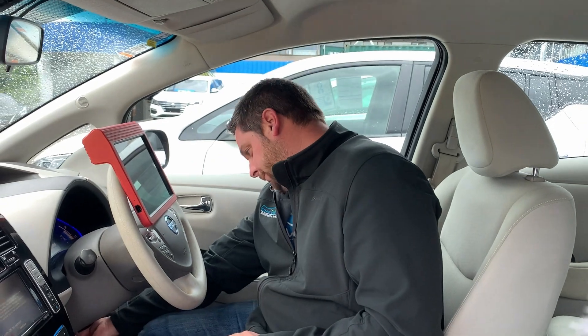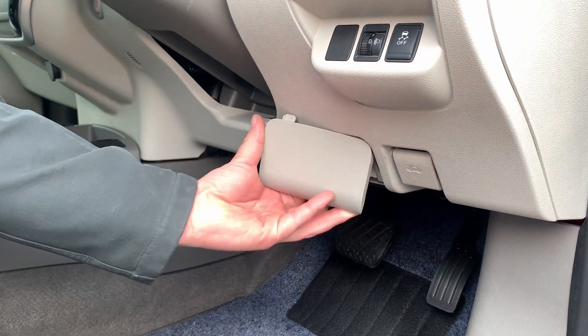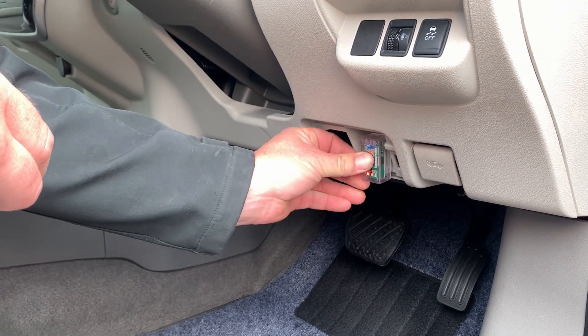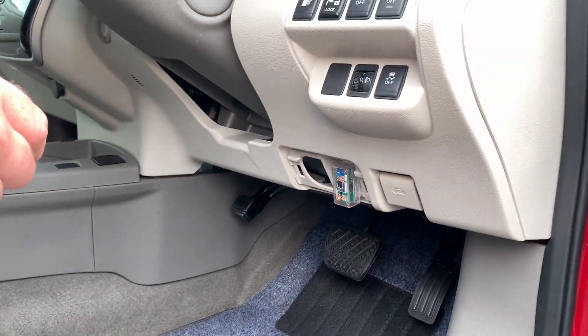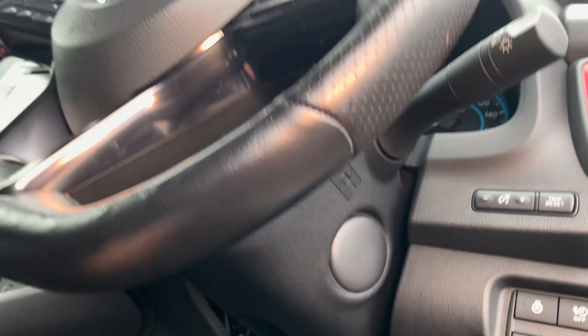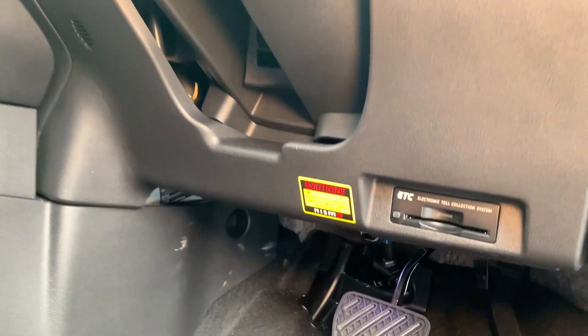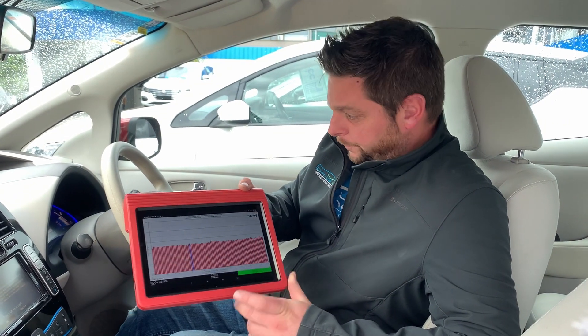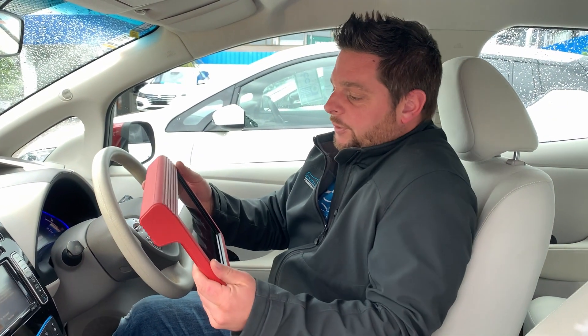Once you plug in, there are two variations of the Leaf — the UK one has the port here and the Japanese one has it here. Once you're plugged in, you need to make sure that you're green down the bottom — that's confirming that you're connected. You also need to make sure that the Leaf is in ready mode so that you can see all the modules if required.